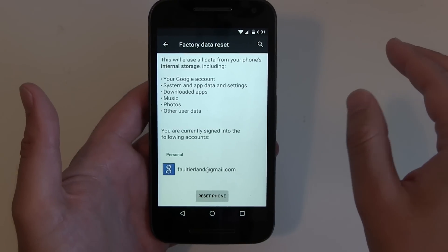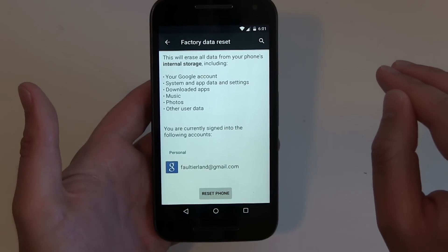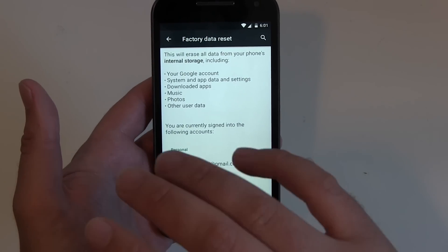Not your cloud accounts. Only the connections to your cloud stuff will be disabled and the stuff that's on your phone will be erased, but not your Facebook account or your Google account and all that stuff.